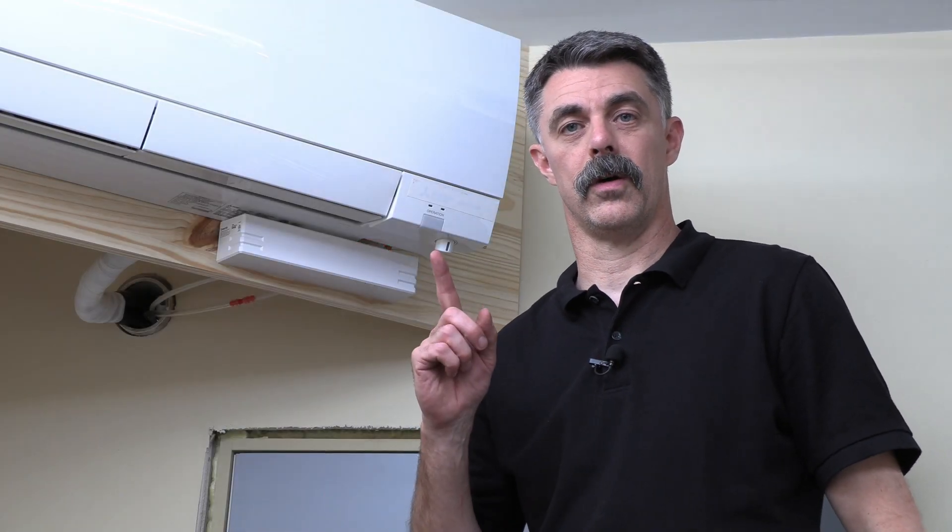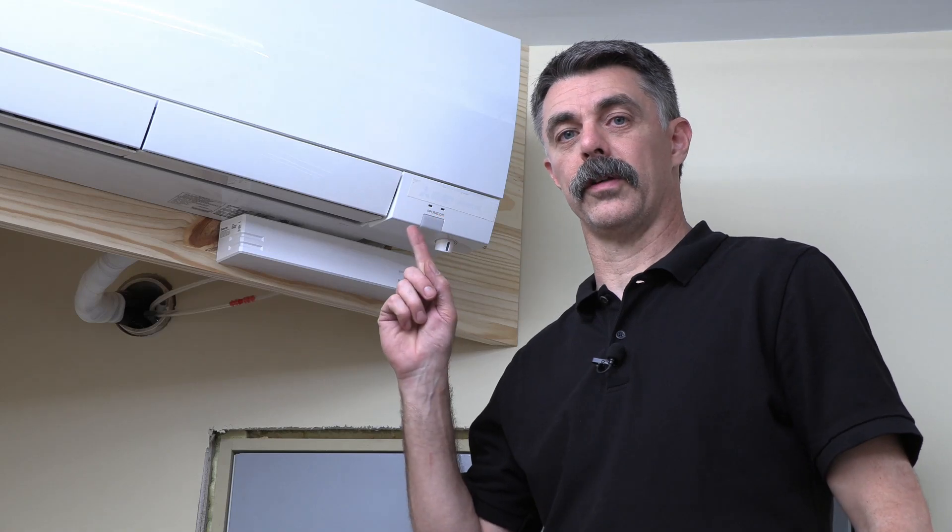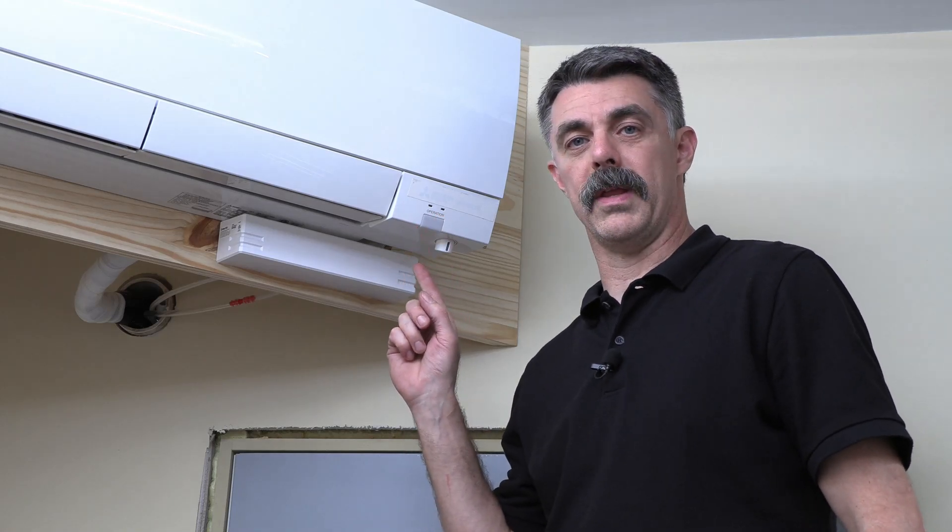Hi folks, Eric here for Diversitech. In this video, we're talking about ductless condensate and highlighting the Quiet Mini M from Assurity. Let's get to it.